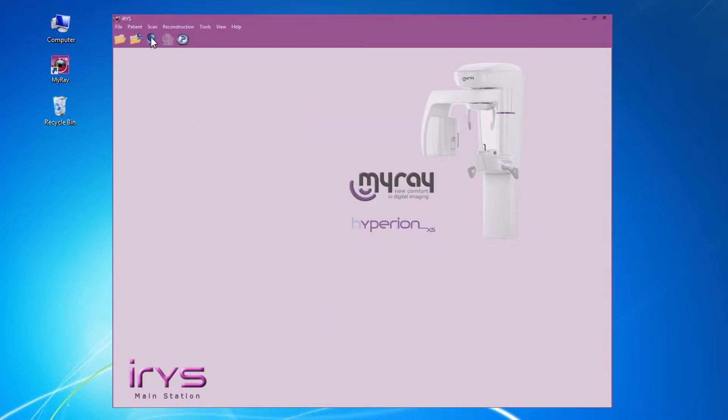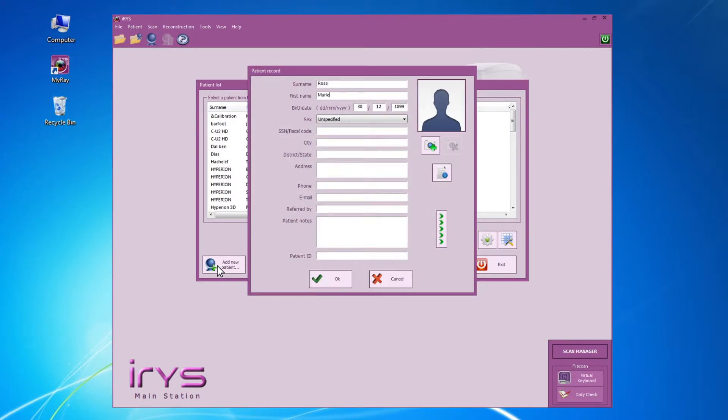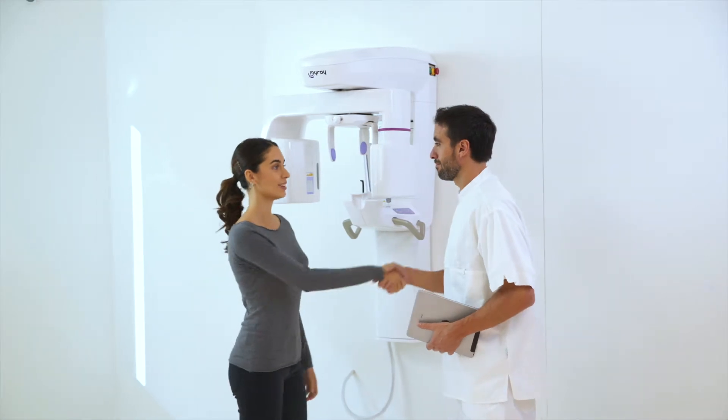Before the examination, the dentist selects the patient's personal profile from the database. Then he chooses an examination protocol on the virtual console available on PC and iPad.